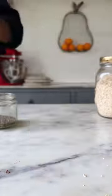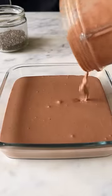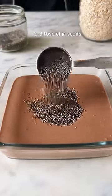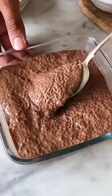Now blend all of this together until your super thick and delicious chocolate smoothie comes together. Put it into a dish and then add in 2-3 tbsp of chia seeds. Give this a good mix and now this goes into the fridge for at least 4 hours until the pudding sets completely.